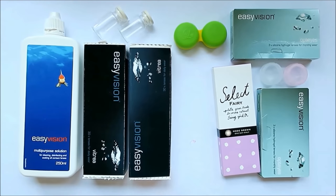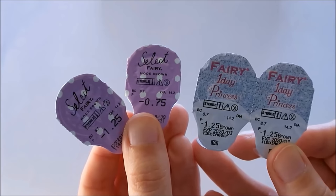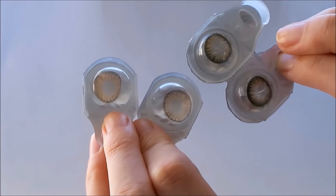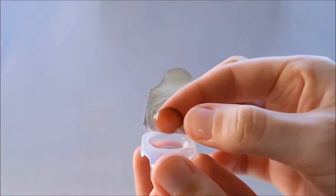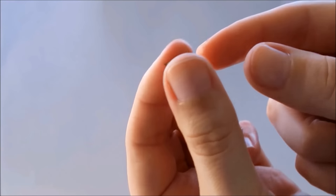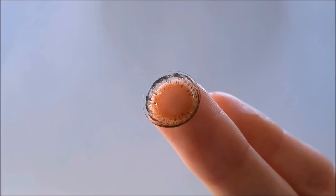Moving on to the more fun lenses — these are coloured daily contact lenses. I have 2 sets here and they are both from Sincere, the Select Fairy range: the One Day Princess and the Mode Brown lenses. Just like the clear dailies these come in a little rip tab, they don't need any prep or any solution, and they are fine to put straight into your eyes from the pack. These are a little bit thicker than a clear lens because they have colour in them, which makes them a little bit more uncomfortable for me to wear, but the dailies are better than monthly or yearly for coloured lenses. Plus if you only wear them once or twice a week, these are more inexpensive than a monthly or a yearly lens.